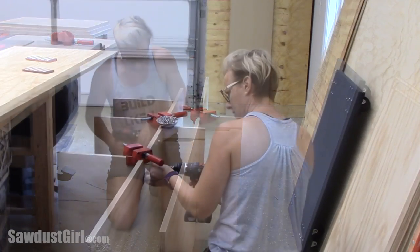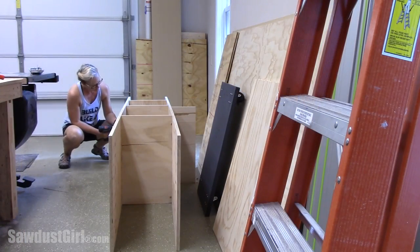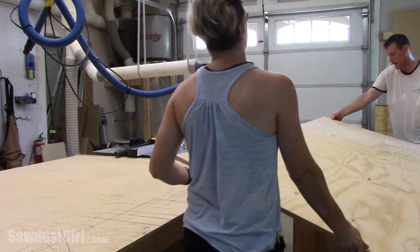This is a temporary solution for me because I have to reconfigure my shop eventually. So I'm not using any glue, so I'll be able to just take these screws back out and use all of this wood as scrap wood when I'm done.